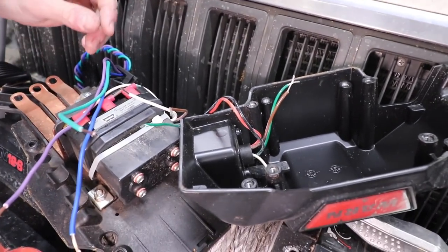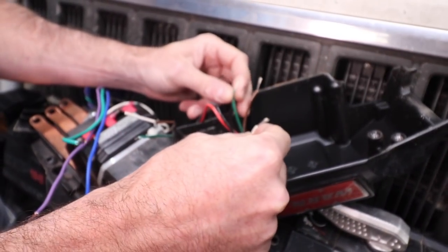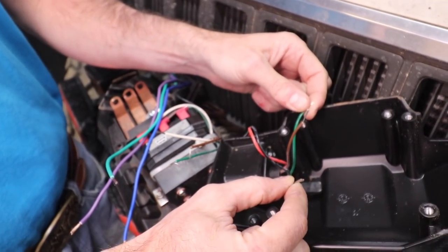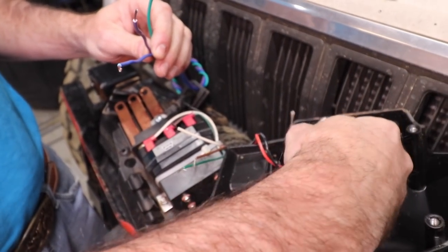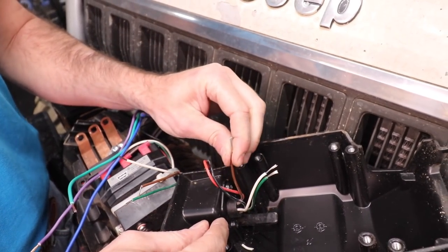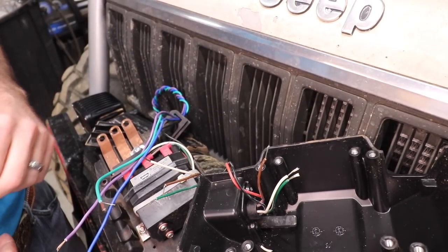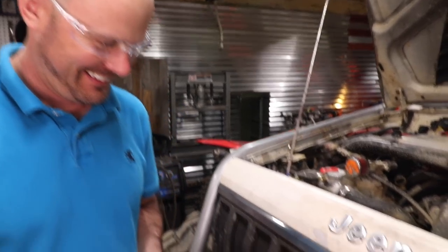The green and white wires are the positive in and out signal wires coming from the cab. We're going to reconnect the wires from the cab and the switch wires so that both the umbilical cord and the in-cab controller can both be used. The brown wire at the bottom of the switch is going to be the switched ground for the relay.